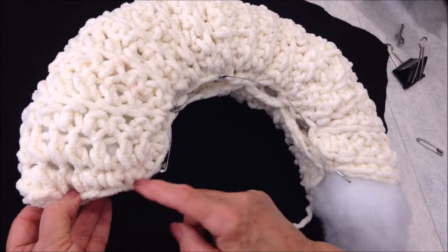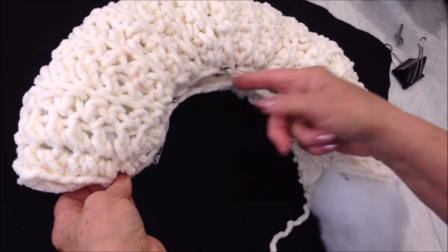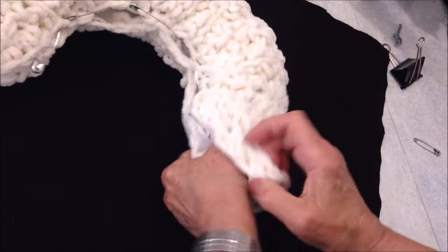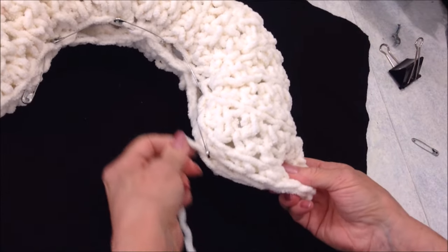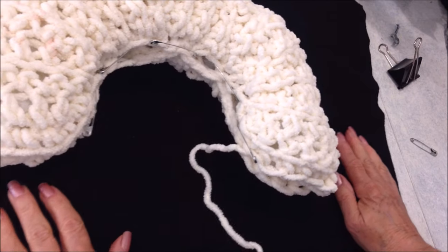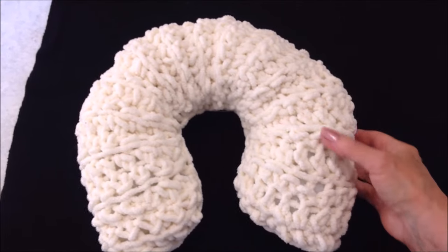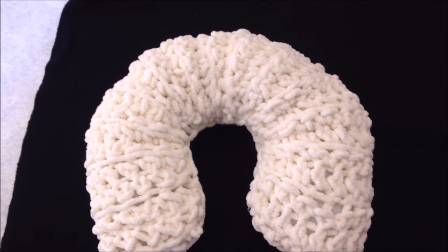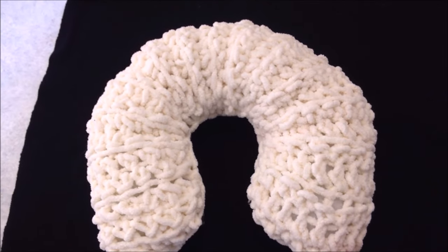Now I'm going to sew this with a needle and yarn on the ends. If you have too much fill you can tear it off, and if you have enough you can just tuck it inside. Sew across here, sew this seam, and sew this seam as well. And there you have it — that's how easy it is to crochet a neck pillow. Thanks for watching, bye for now.